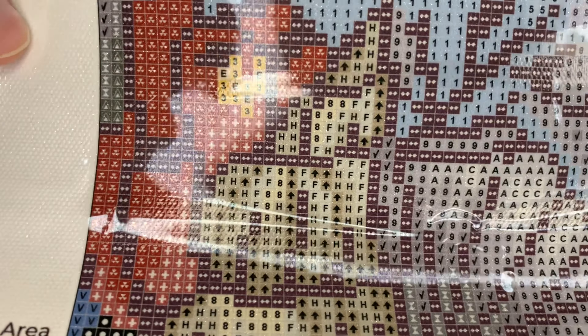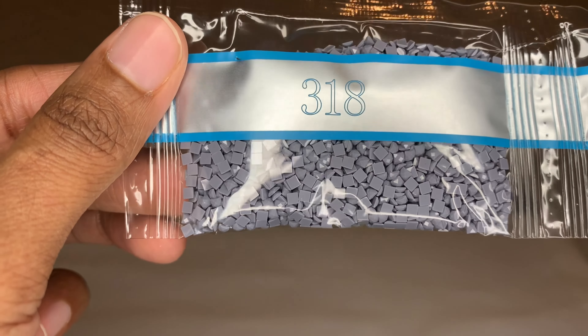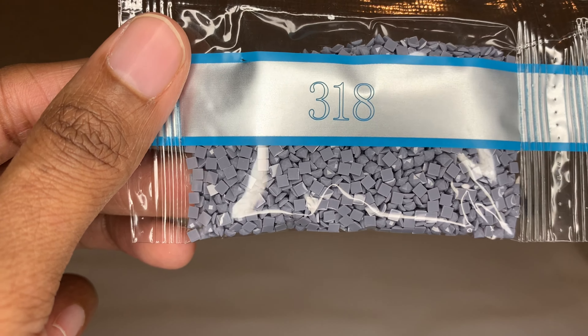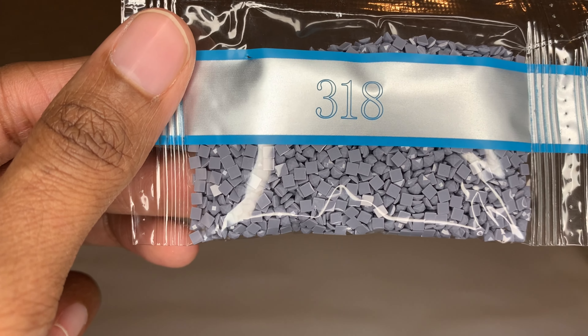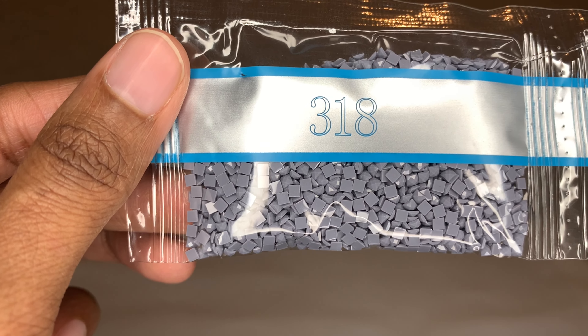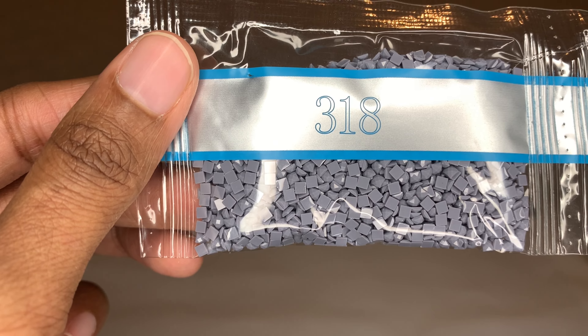Light pads are optional with DAC. Diamond Art Club uses resin for their drills, which we love. They are also making their own diamonds now. For square drills, that means each diamond will have 13 facets on it, so your diamonds will be more shiny and you will have almost no trash in them. It is a transition period, so not every color in your kit may be new, but you should have some of the new drills, if not all.